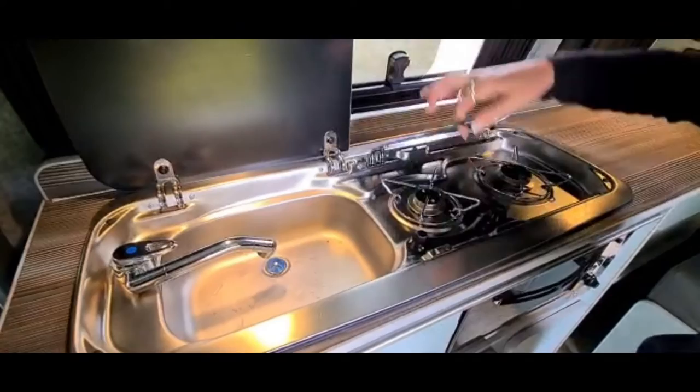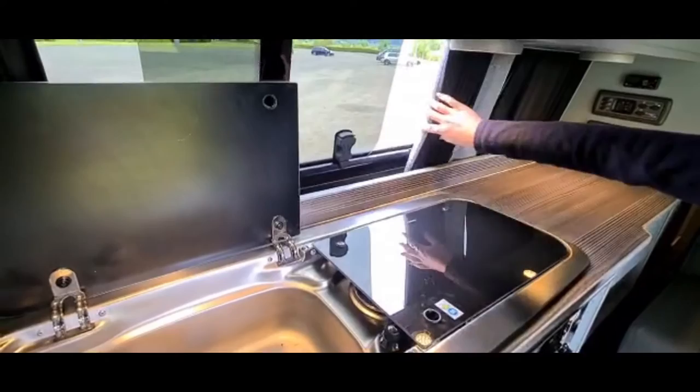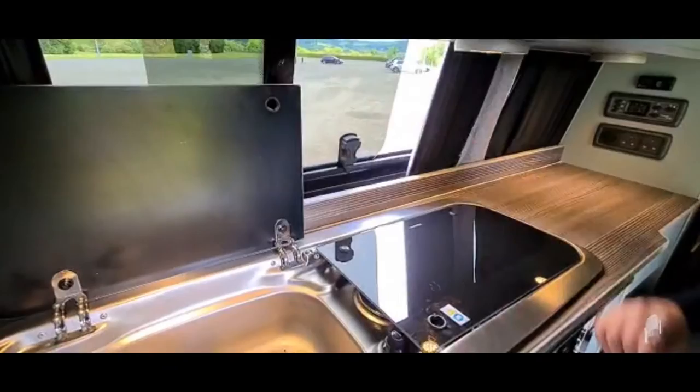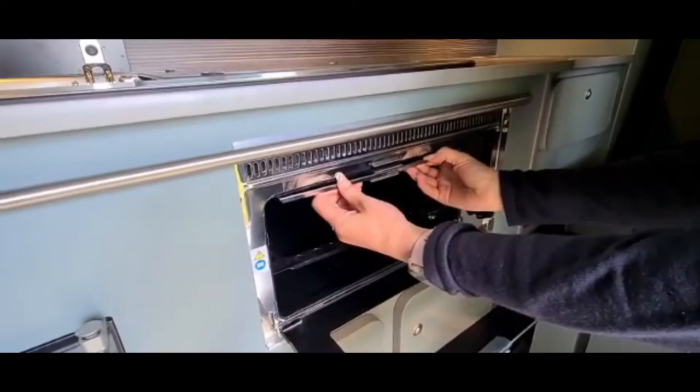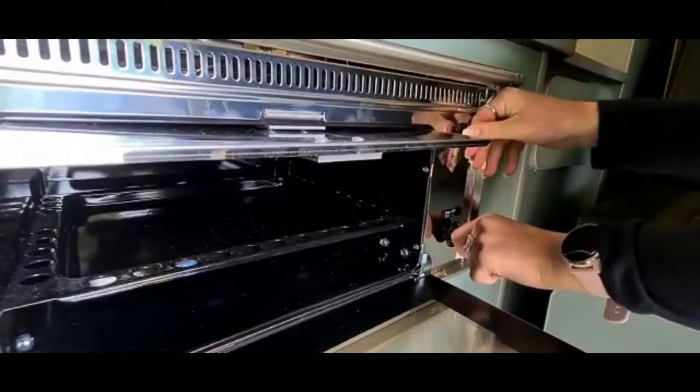On the worktop you've got your sink and your twin gas rings. To operate, you push and turn the knobs then push your igniter button. We would also recommend when cooking to open your sliding door here — to open it's a push down and slide the window across. Down here we have your grill. When you're cooking you want to pull this heat shield out — it just stops any heat from rising and splitting the edging. To operate it's the same as the gas hobs: push and turn and press your igniter button until it lights.